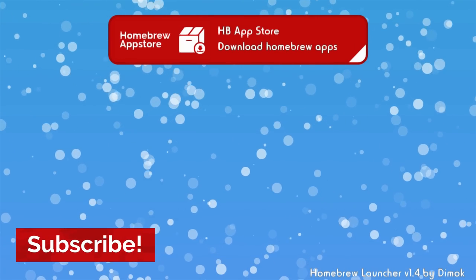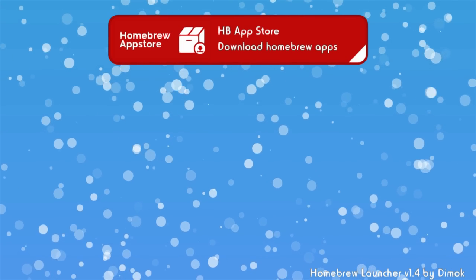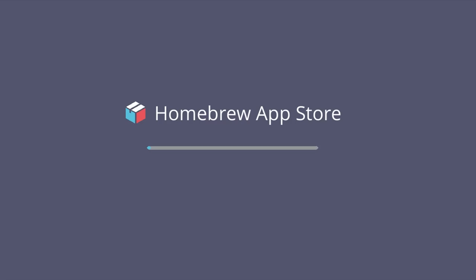We're now in the homebrew launcher. We only have one app right now and it's called the homebrew app store. To launch the app, just tap it on the Wii U gamepad, then tap load. Since my last video, the homebrew app store has gotten a cool new redesign, which we'll explore in a moment. When you launch the app for the first time, it will take some time to load, but next time it'll be a lot faster.